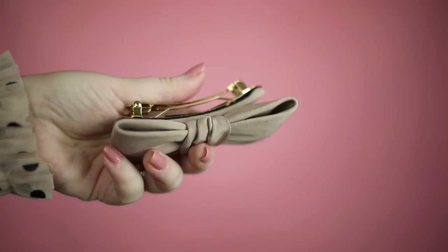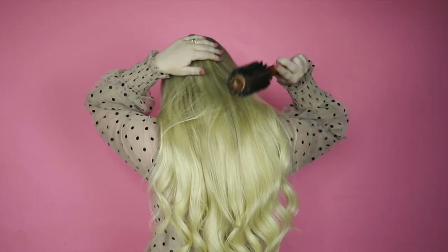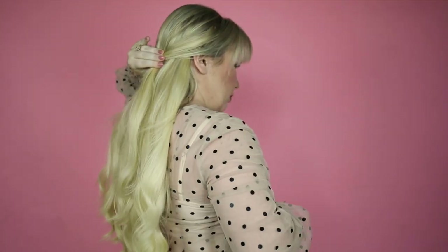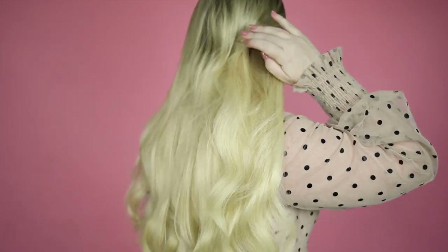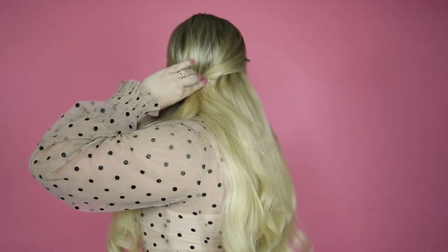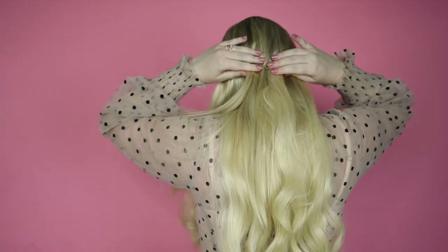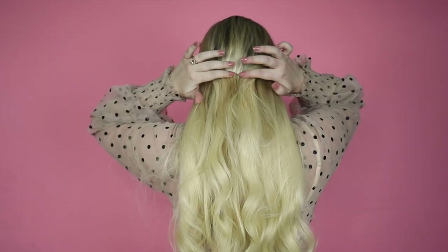Like headbands, bows are another accessory that I use often. For this hairstyle, I started by brushing the top of my hair backward, eliminating the part. I gathered hair from both sides of my head and secured with two bobby pins to form an X. Then I took the pinned-back portion and clipped my bow over it. This look takes hardly any time at all and it always looks amazing.